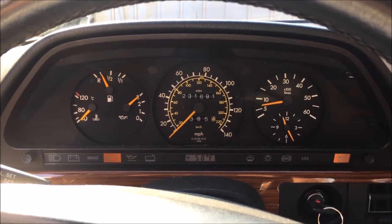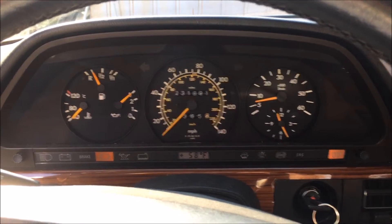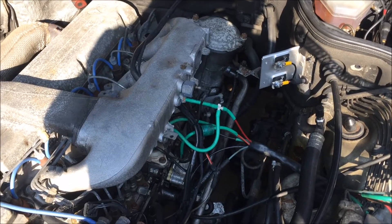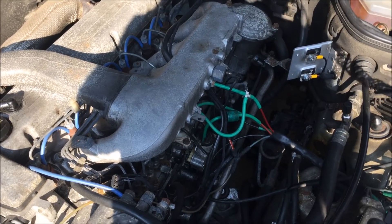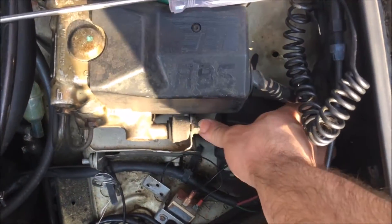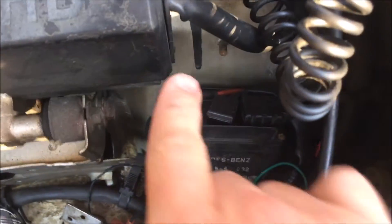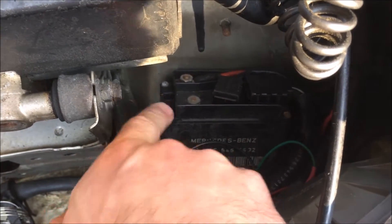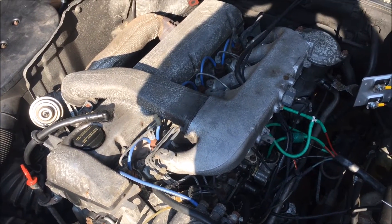Let's figure out what the problem is exactly and fix it. Since the motor starts and runs on some cylinders, we know that some of the plugs are working, which means that the relay is getting power. On older cars there's an 80 amp strip fuse right here. My late car has a circuit breaker. So what has most likely happened is we have one or more glow plugs that have failed.